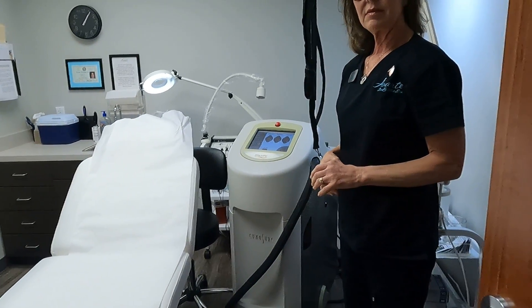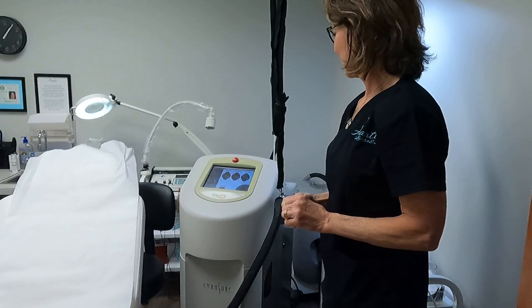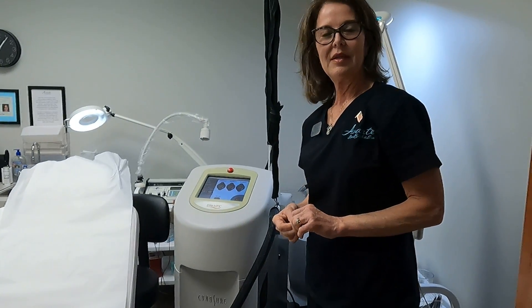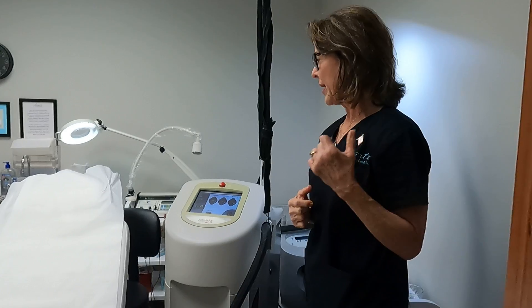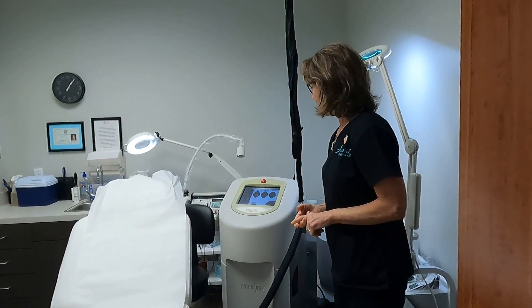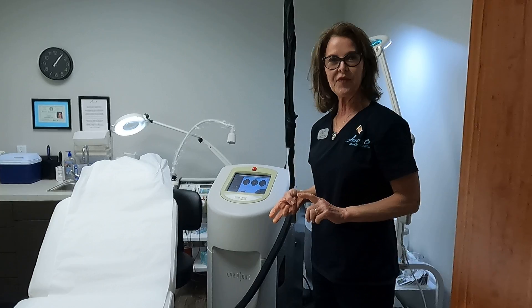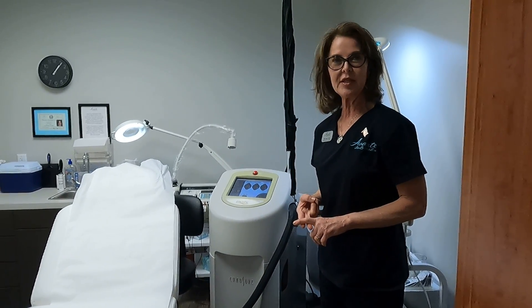With Mary Ann here at Avante, she's going to tell us a little bit about the Sinusure Elite MPX. So you have a couple of lasers for hair removal. As we just talked about, the main difference between the Candela Gentlemax Pro and the MPX Elite — same two wavelengths, the 755 and the 1064 — but the main difference between these two devices is the method of cooling.